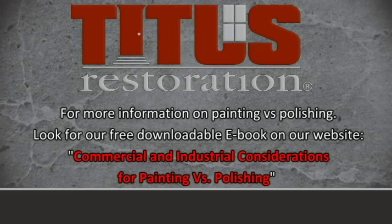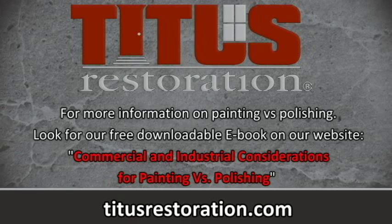For more information on painting versus polishing, look for our free downloadable e-book on our website, Commercial and Industrial Considerations for Painting Versus Polishing, at TitusRestoration.com.